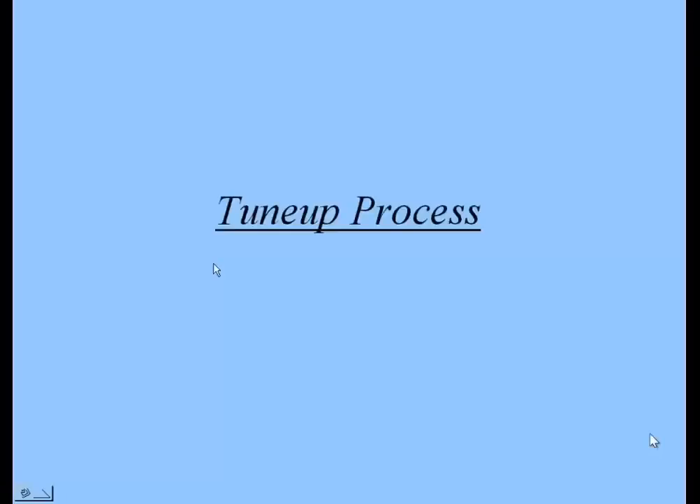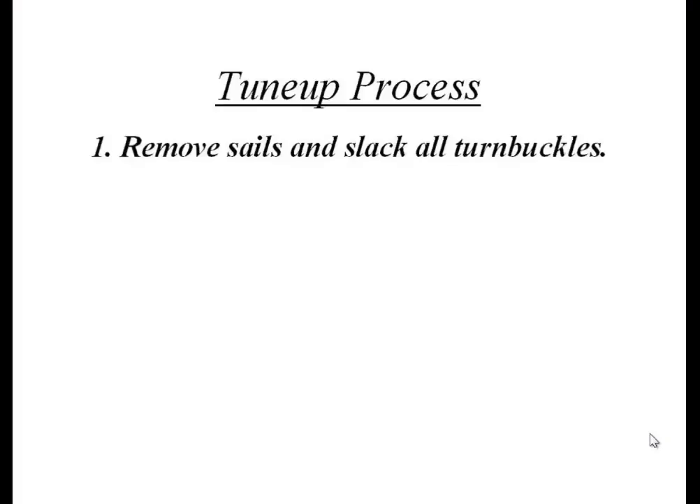Let's talk about the tune-up process. In simple summary it's a two-step process: first, get the masthead properly located; second, tune the mid-height at the spreader level. I've broken this down into a 12-step process. Let me summarize all 12 steps briefly to give an overall concept, and then we'll go back and discuss each step in detail.